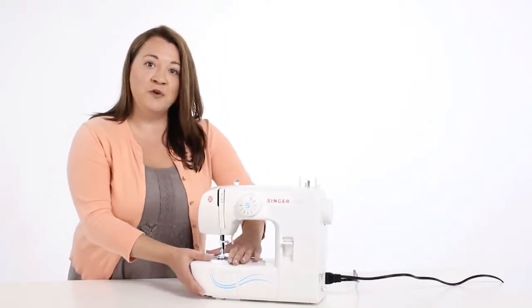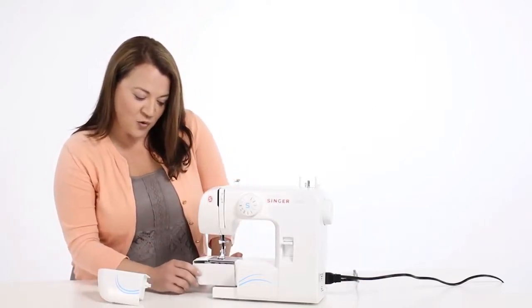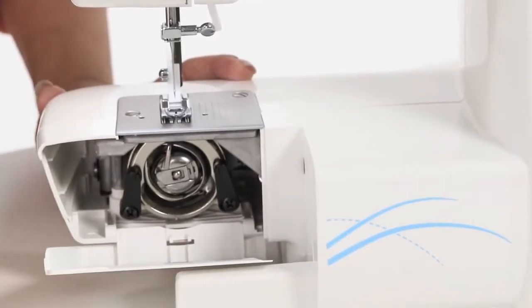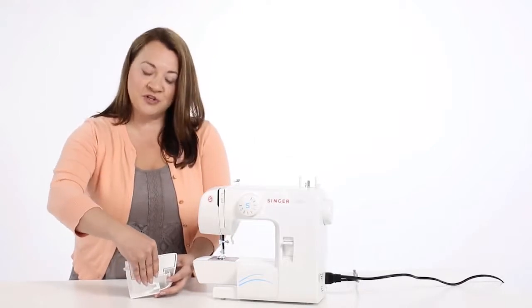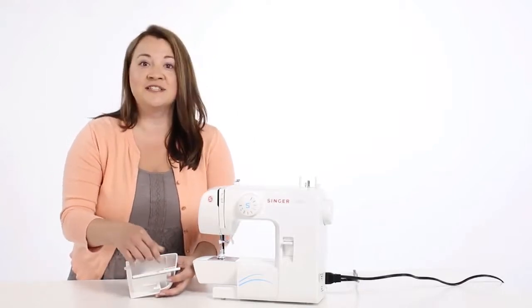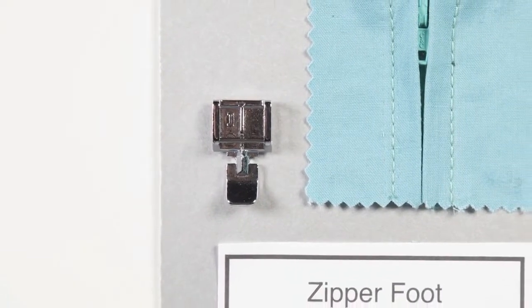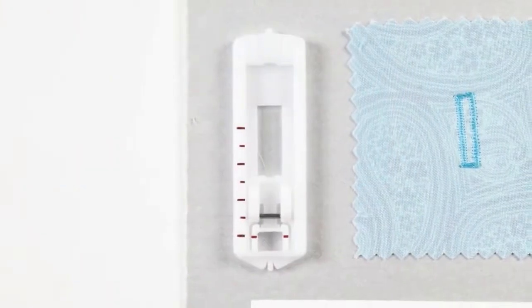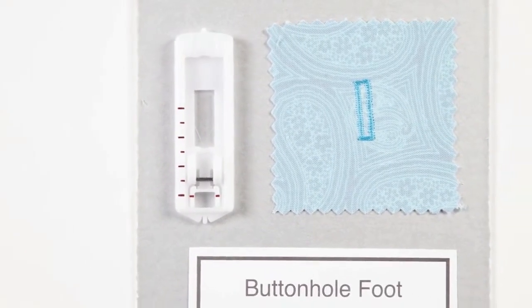In the front of your machine is your removable storage compartment. This is a hinged door that reveals your bobbin holder and your bobbin case — we'll wind a bobbin in a moment. When you open your removable storage compartment, you'll see all the different accessories that come with your machine, like some extra needles, some extra bobbins, and some feet. The zipper foot is used for sewing zippers into your projects. This is the buttonhole foot — use this foot along with the stitch selector dial to sew a buttonhole in just four easy steps.